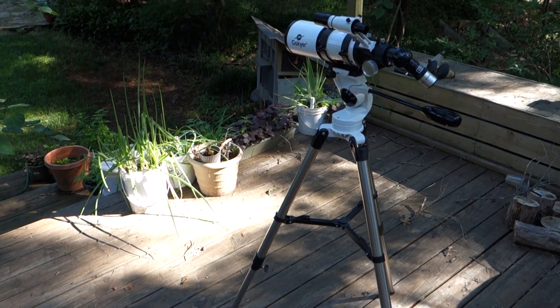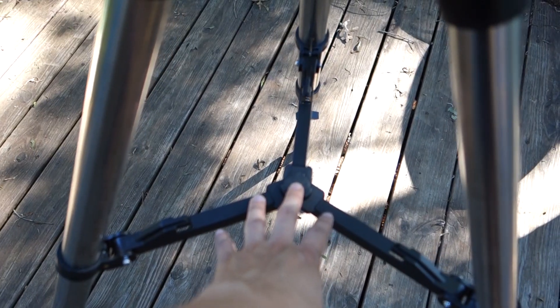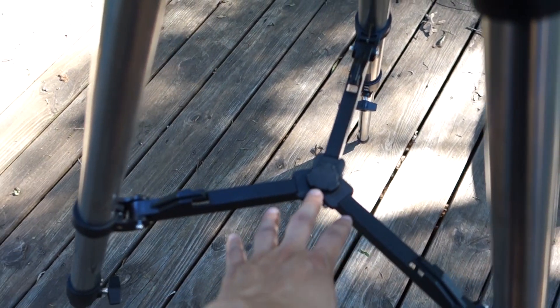This is the maximum height that you can have the tripod at. The tripod can be folded up, and you can use this shelf here to put a plate on it to keep track of the different accessories.